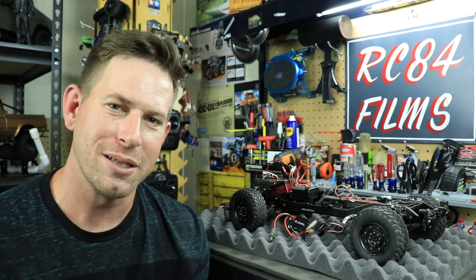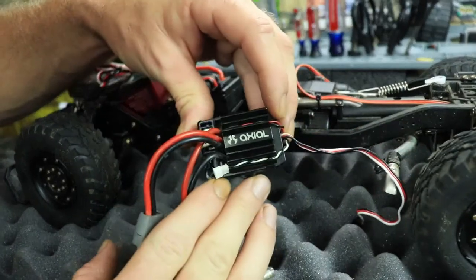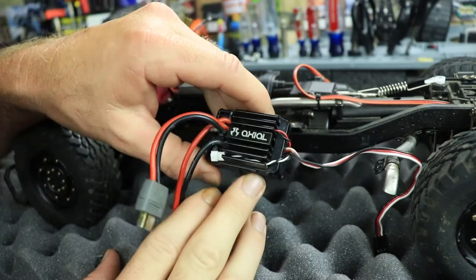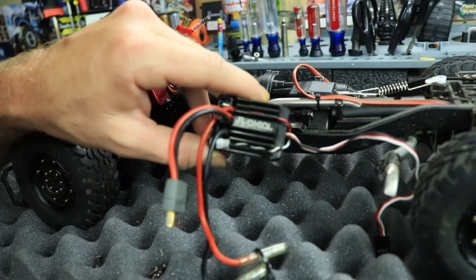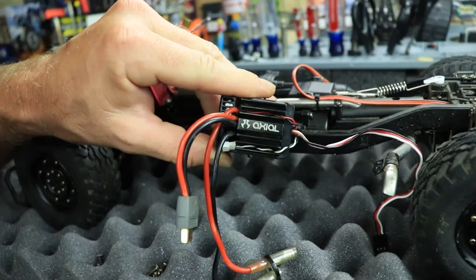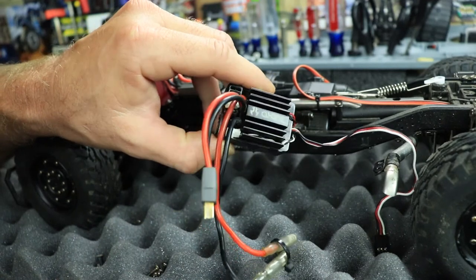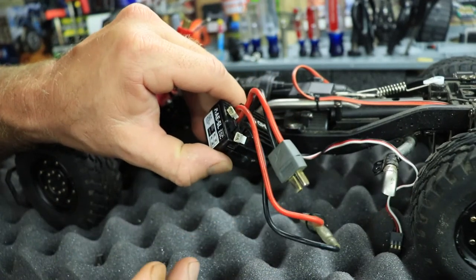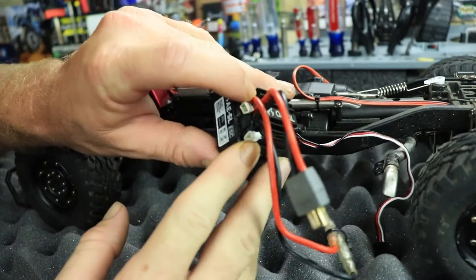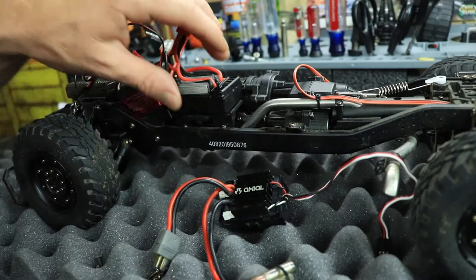The ESC I decided to go with is the Axial AE5L brushed ESC — this is the stock ESC that comes in my Axial SCX10 II. There's a lot of things I like about it: one, it is waterproof; two, it has the Dean connection; three, it's plug-and-play; four, it has a drag brake; five, it is three-cell compatible. Plus it also has a light port, so if I want to run lights on it I can do so.